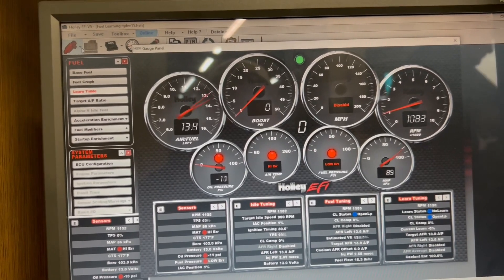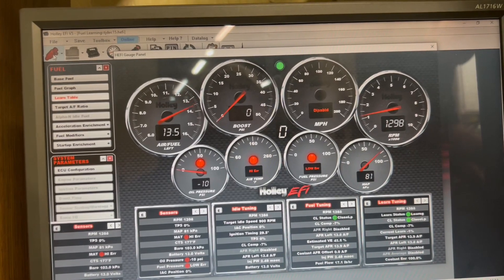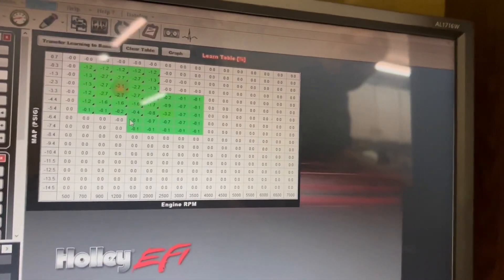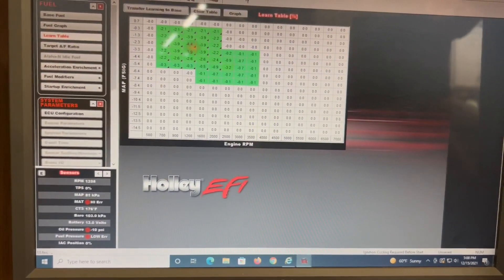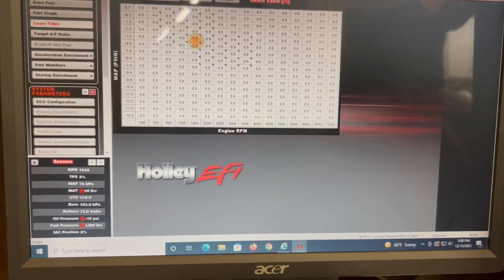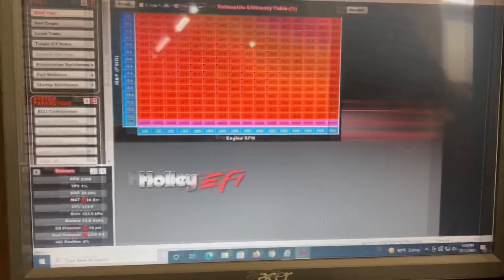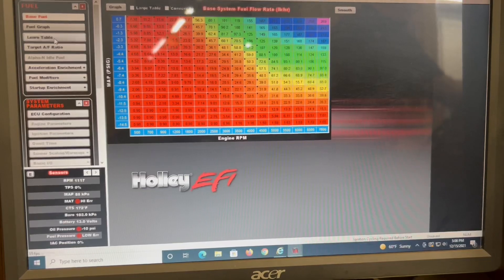This thing's only been running a little bit so the LERN is doing its thing. You tell it what you want it to do, then you transfer the LERN over to the base fuel map. The key thing is this thing has to be running in these cells in order to make these changes. We can look at it and see — if you see any numbers that are crazy out of whack, then you know you need to make some changes.